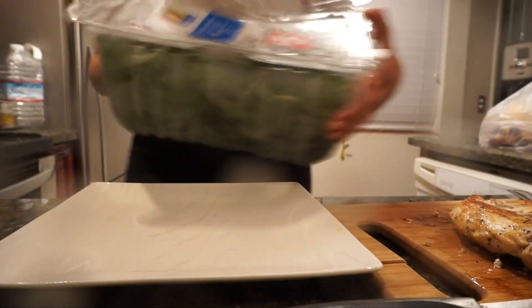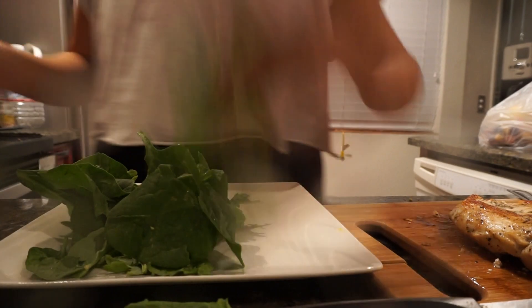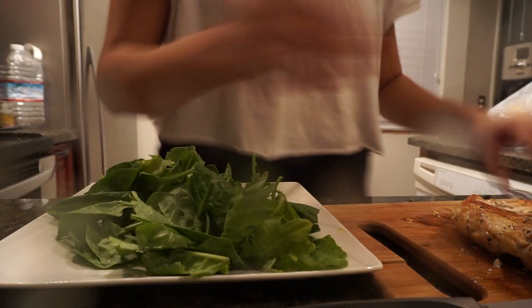I use some greens — these are called super greens from Organics. I get them from Albertsons; sometimes they have good deals, about $5, so that's what I get.